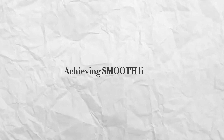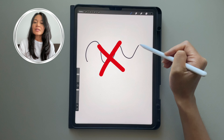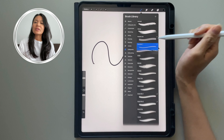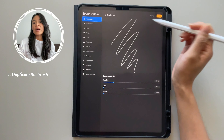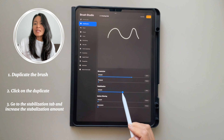How to get smooth lines — this is super helpful, especially when it comes to hand lettering. Go to the settings of the brush that you want smooth lines for. Make sure you always duplicate the brush so you have the original handy for future. Select the duplicate and play around with the stabilization amount.